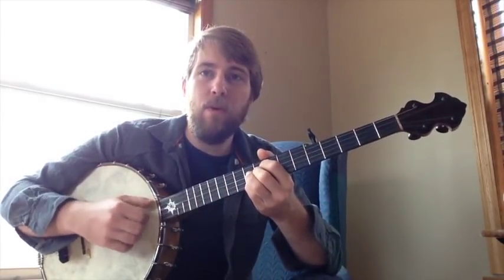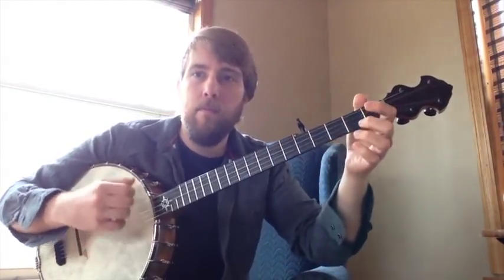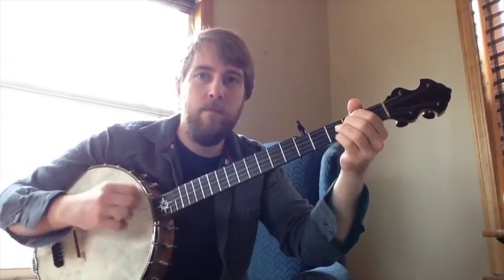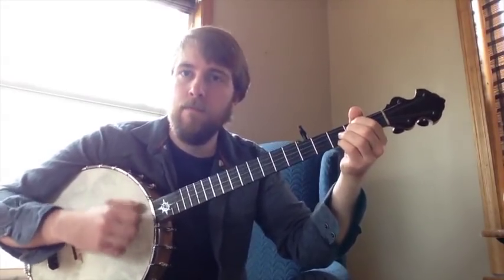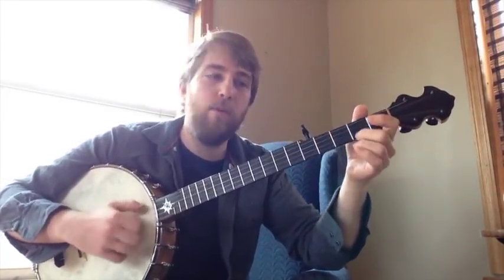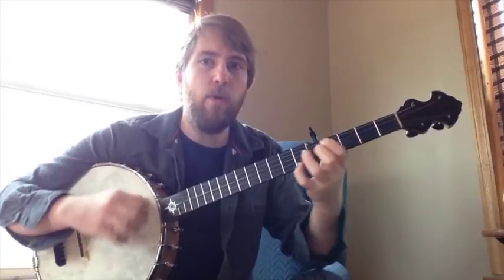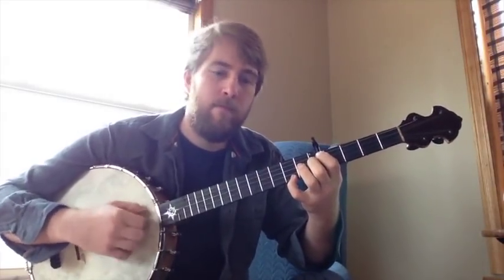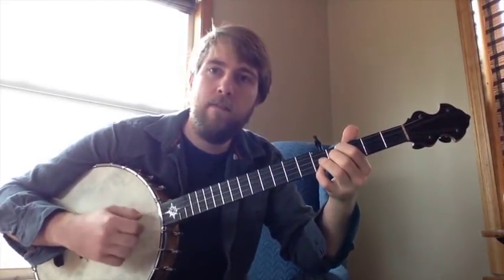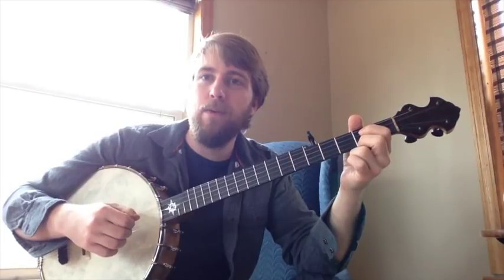For instance, you could start with your sixth chord, back to your one chord, to your two chord, back to your one chord, and so on. Six, five, four, three, one. Just kind of feel around, see what you like, see what you don't like.